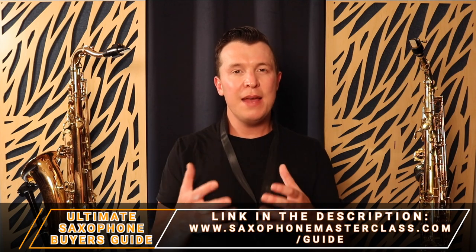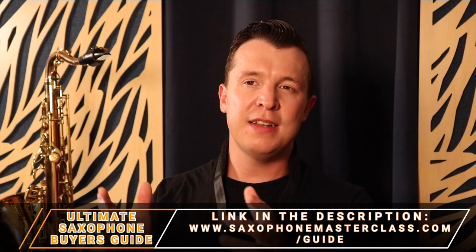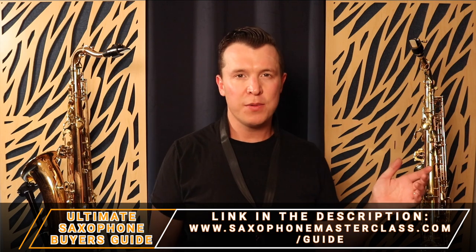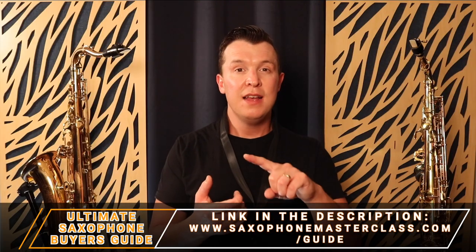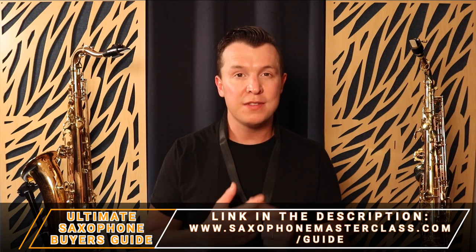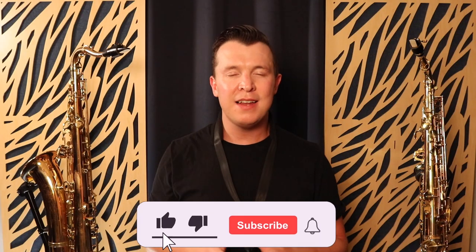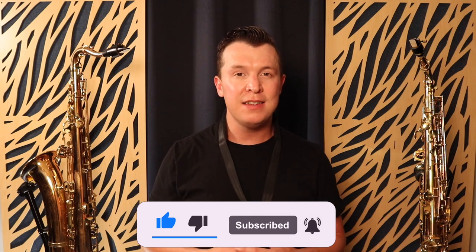That's the five big differences between the tenor saxophone and the alto saxophone. Remember you can get my Ultimate Saxophone Buyer's Guide at saxophonemasterclass.com/guide if you want to know exactly what tenor or alto saxophone products you should buy — including saxophones, reeds, mouthpieces, neck straps, cleaning products, and even saxophone stands. It's all inside the guide, completely free, with a link in the description. I really hope you enjoyed this lesson. If you did, please like and subscribe because I put out weekly lessons on technique, tone, scales, and songs on this channel.